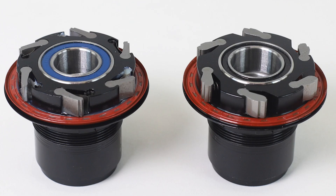It's easy to focus on the fact that Industry 9 went from 120 to 690 points of engagement and forget about everything else. But they also made a few other major changes on the Hydra hubs that increased bearing life and decreased rolling resistance. By using the flex in the axle and putting on a new end cap system, bearing life in the Hydra hub is much improved. By changing the springs and having much finer teeth on the 115-tooth drive ring, rolling resistance is also decreased.